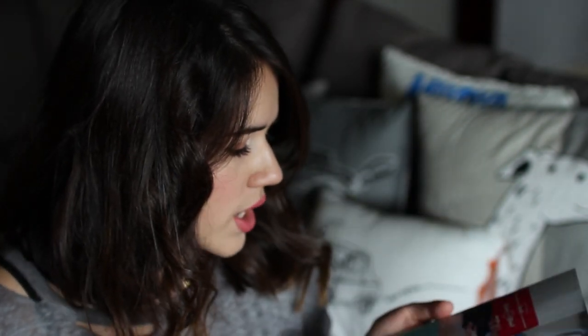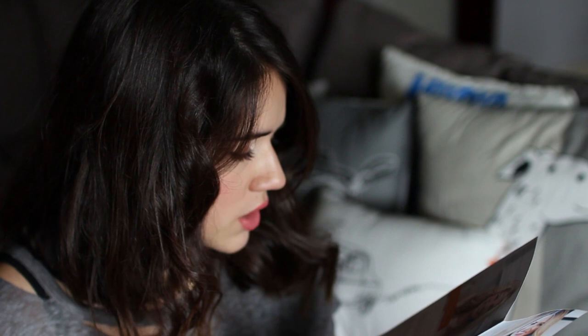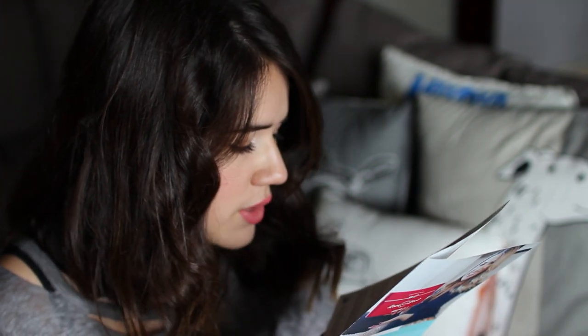So every box every month has a kind of theme. And this box's theme — this is the March box — was chosen by Healthy Grocery Girl. She's actually a dietician as well as the founder and CEO of Healthy Grocery Girl. So basically she hand-picked the snacks in this month's box, which we're going to see now. So I'm just going to start grabbing and tasting as I go.